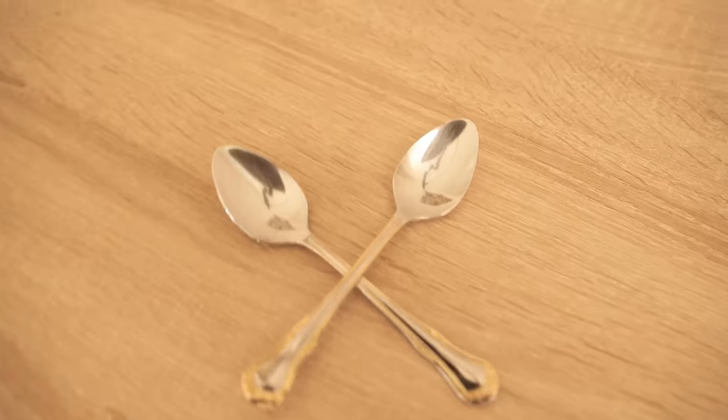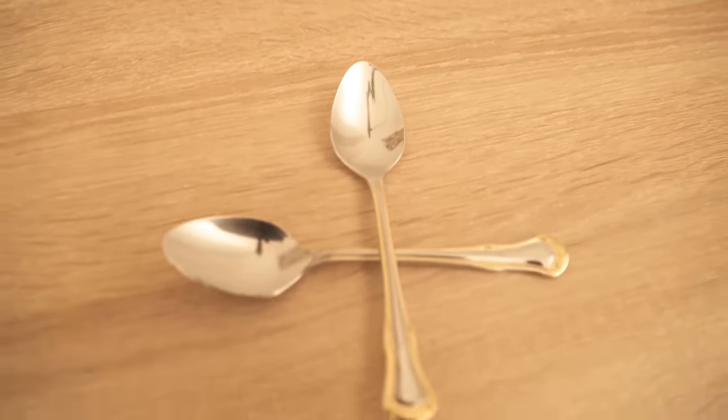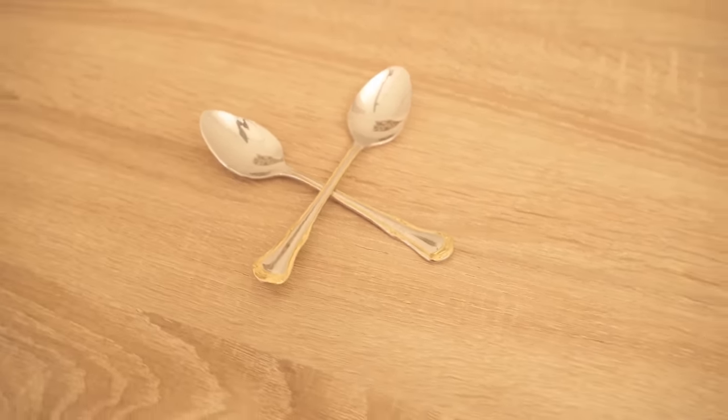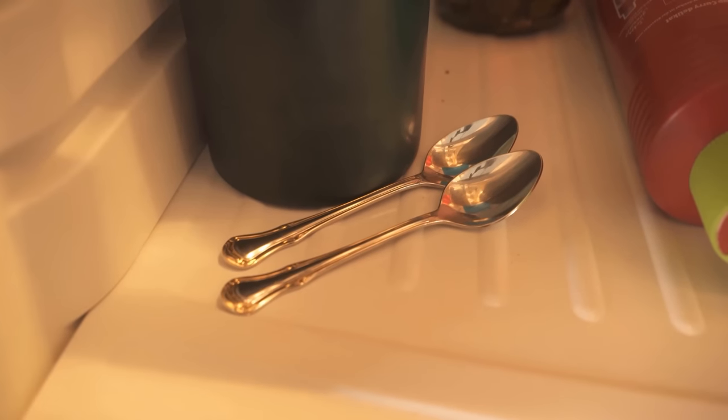First we need to prepare the spoons. They should be metal spoons, of course. We don't just take them and put them on the eyes — we have to put them in the refrigerator the night before or a few hours before the application, because the spoons should be cold.